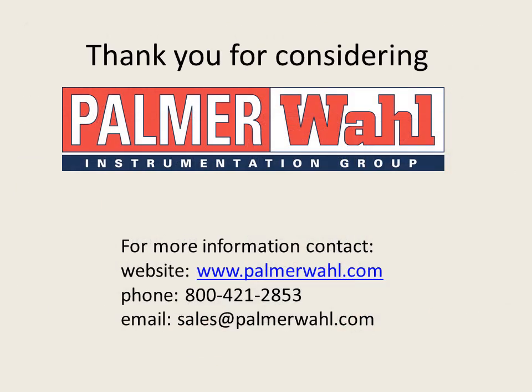For more information, go to palmerwall.com or contact our customer service department at 800-421-2853. Thank you for considering Palmer Wall for all your temperature measurement needs.